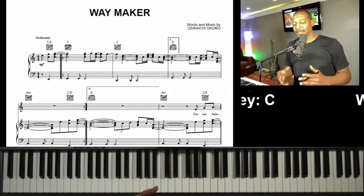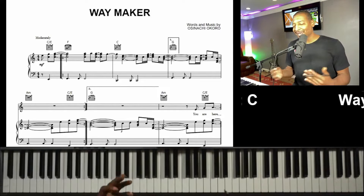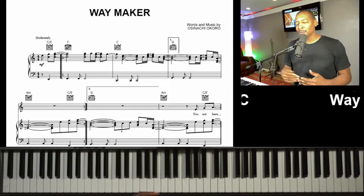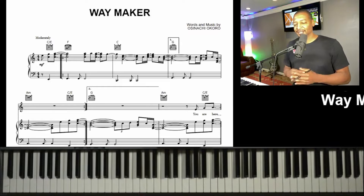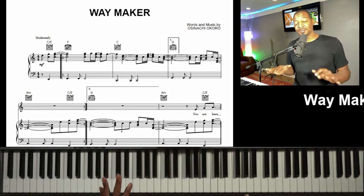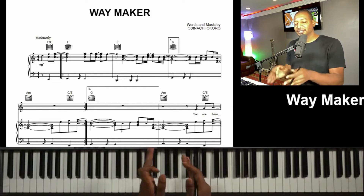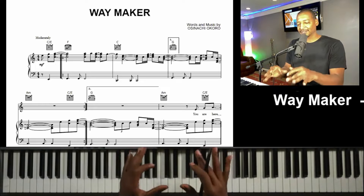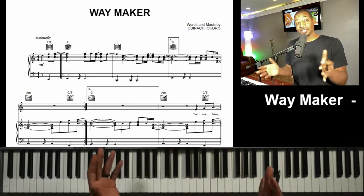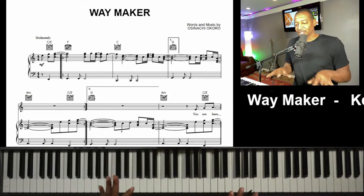Welcome back to part two of playing Waymaker. We're gonna start spicing it up a little bit, showing you how you can start playing some rhythm and adding a little melody to Waymaker. Now there's probably hundreds of ways you can do that, but I'm gonna show you some simple ways of adding melody, still using the same chords we have listed on our lead sheet and chords that you already know.